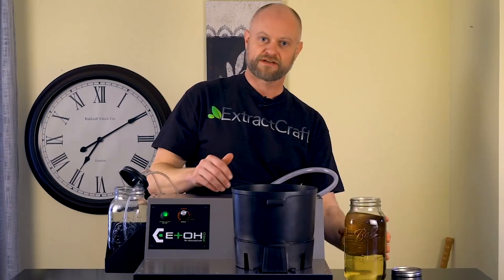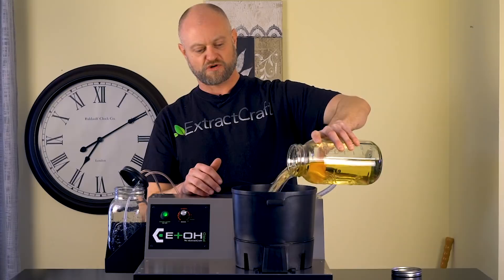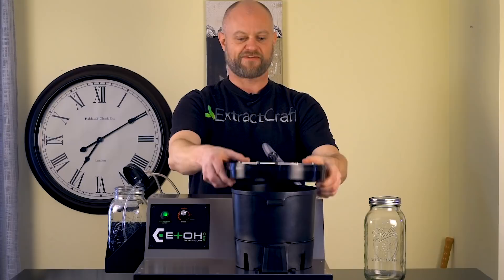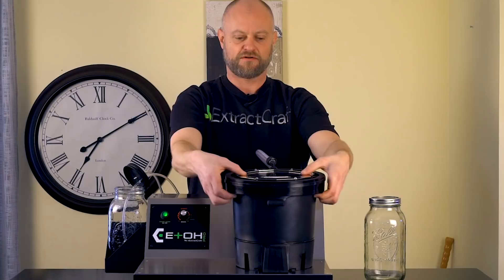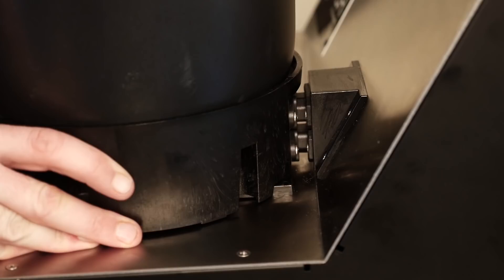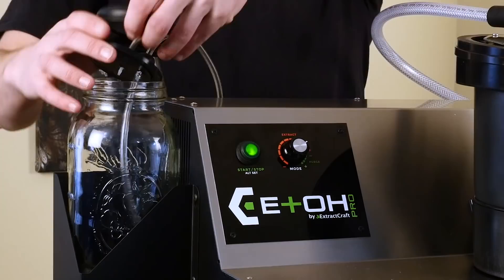We're going to take our hemp oil extract tincture and add two liters to our kettle. The Edo has the ability to do up to four liters, but we're just doing two liters today to give you an idea of how it all works. We add that first, then go ahead and place on our evaporation lid. Make sure the lid is centered around the kettle, and make sure the kettle is fully engaged into the plug in the back — it slides right in on rails. Now we remove the ring because we want to get a vacuum first.